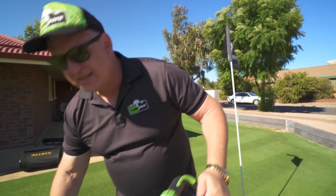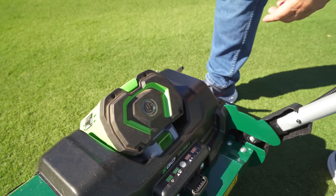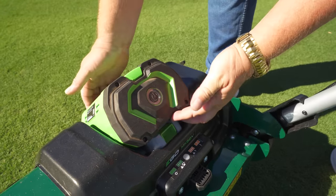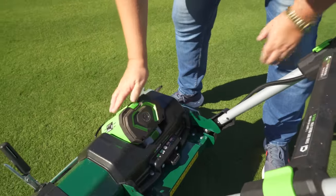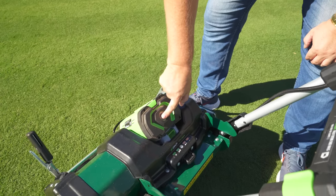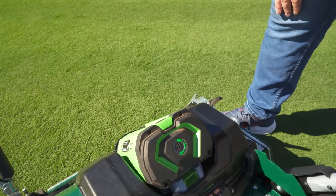This is a 10-amp-hour battery. You can take it in and out using this little flick here — out comes the battery. It's got slide rails and goes in only one way. Push it in and it's ready to go. This one's got indicators giving me three out of five battery power.